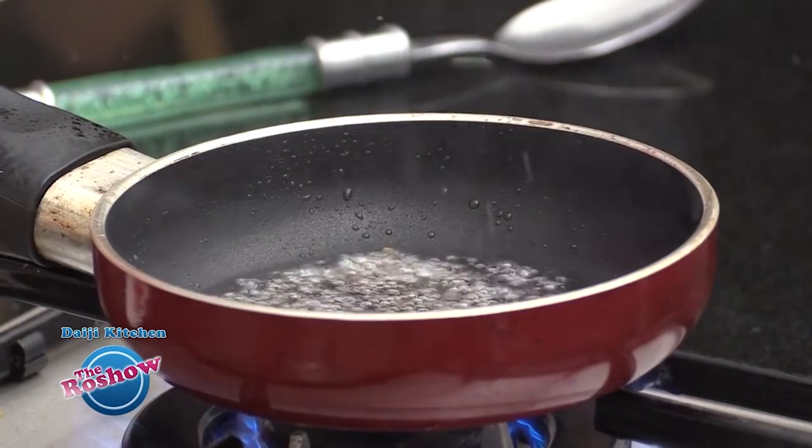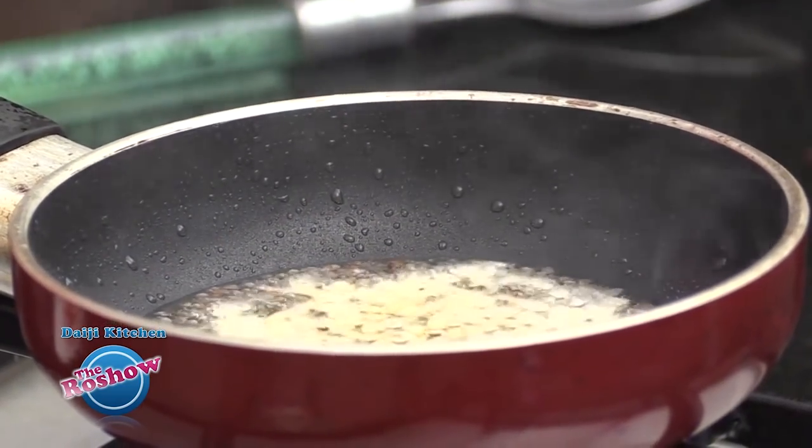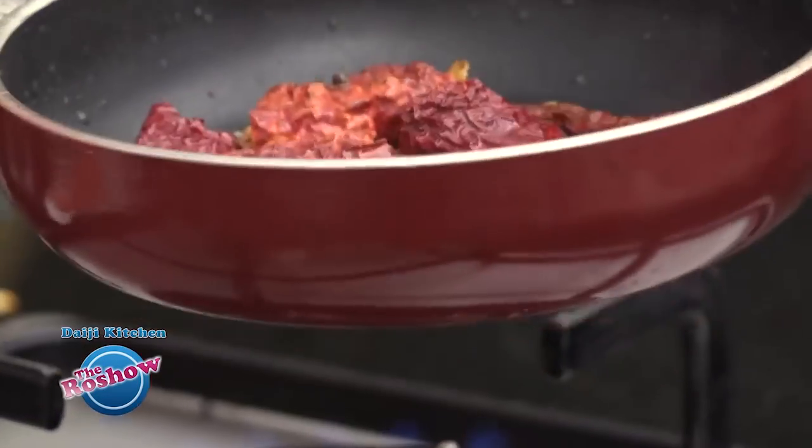We splutter the mustard and brown the urad dal as well. Lastly, we add broken red chillies and slightly brown them along with the mustard and urad dal. The seasoning will then be poured over the salad.